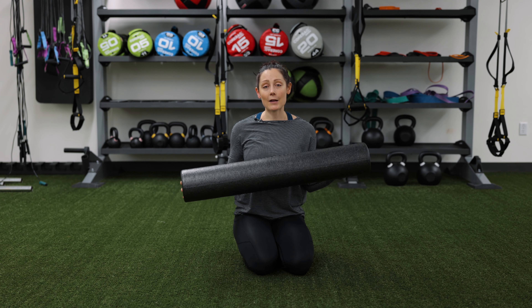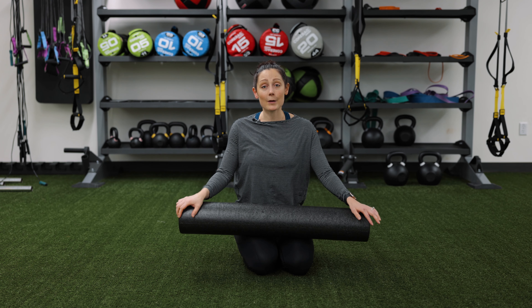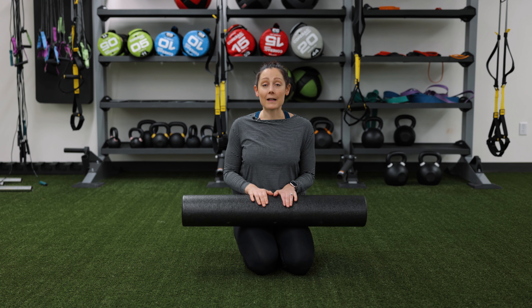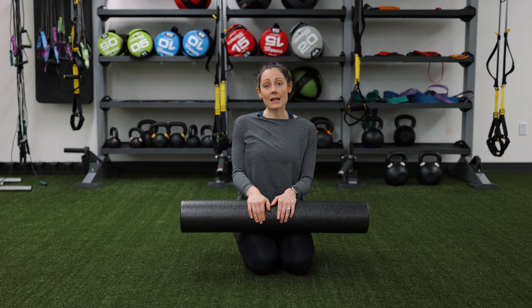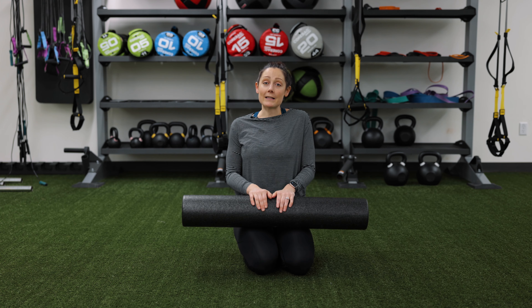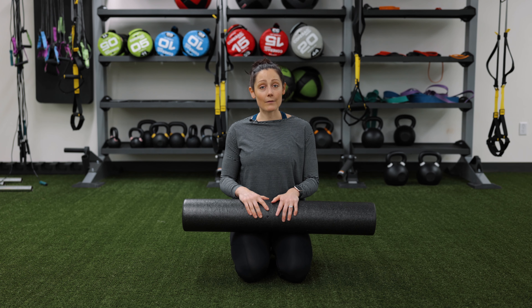I bet you've seen one of these lying around your gym but have not taken advantage of the benefits it can bring. It is an amazing and inexpensive tool that you can use to help your body feel better. As a trainer, I like to use this with my clients before and after a session. Before a session, we use it to help with mobility issues or movement restrictions. Then after a session, I'll send my clients home and tell them while they're watching TV to use it on some places where they may feel some muscle soreness. The main benefit you get from using a foam roller is that it releases trigger points and alleviates tight muscles by increasing the blood flow to your muscles.